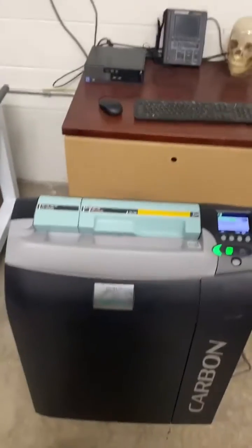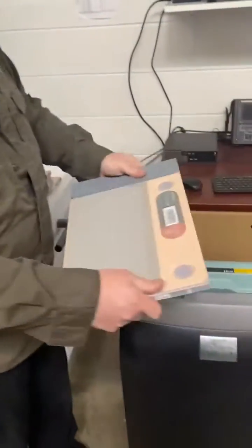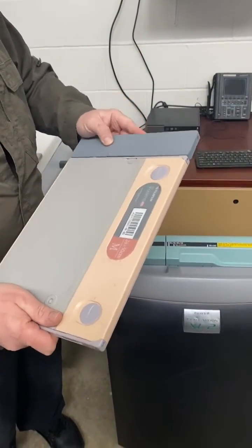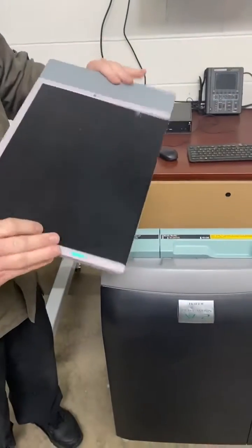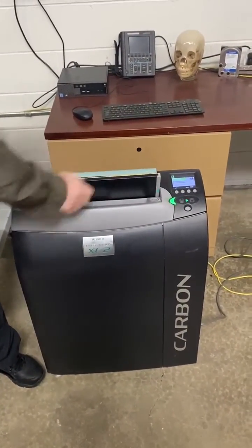So what we've done is we've retrofitted the Clearview cassettes so they will work perfectly. The 50-micron plate gives you the exact same image quality, and we have the same adapter that goes on there and works with the XL2.